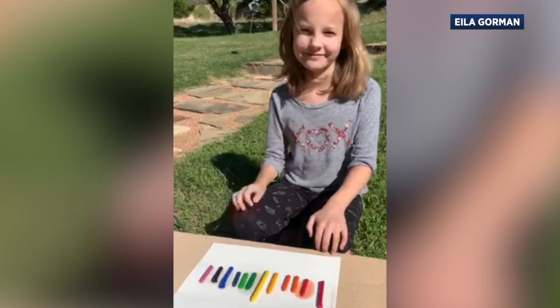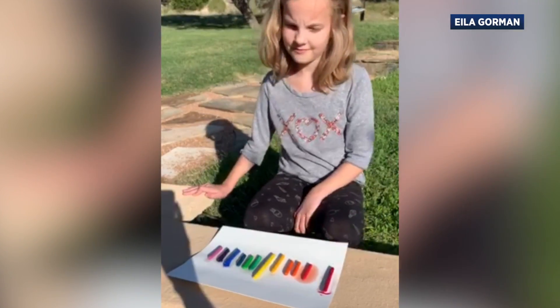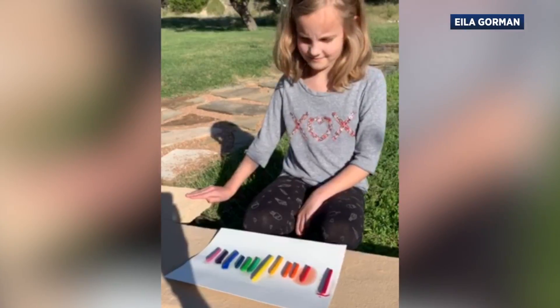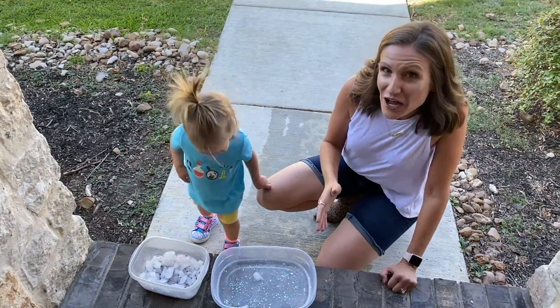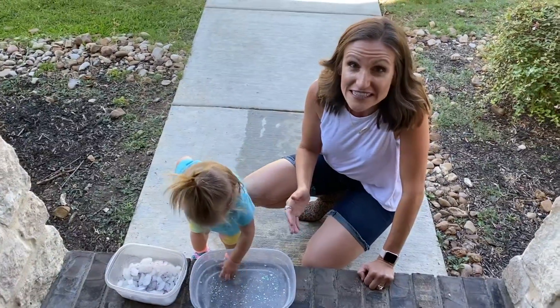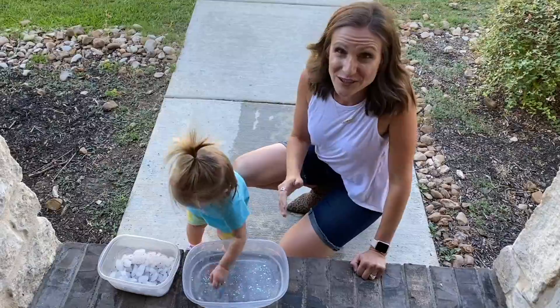It's been about an hour and the crayons are starting to melt. After two and a half hours it didn't really melt anymore — we think we waited too late in the day to do it. Crayola crayons will soften at about 105 degrees and they'll melt from 120 to about 147 degrees.